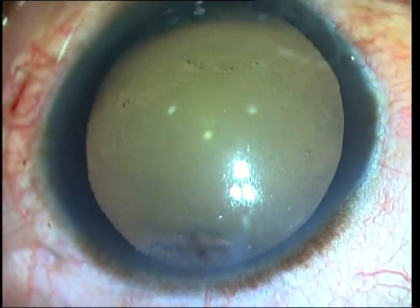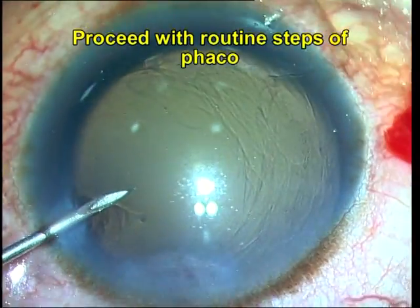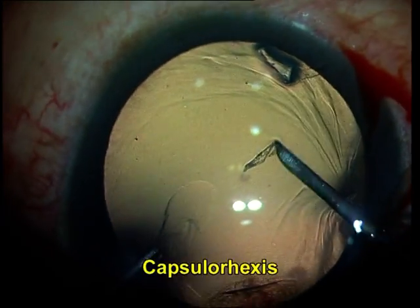Posterior to this is the scleral entry wound for the incision, and as the conjunctiva was slid forward before making your STAB entry, the conjunctival entry incision lies further posteriorly. FACO is now proceeded with.